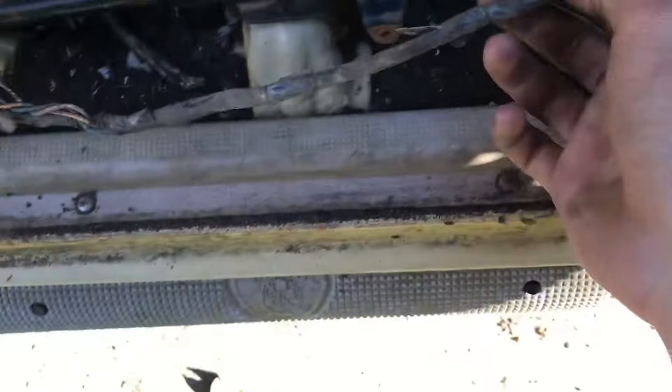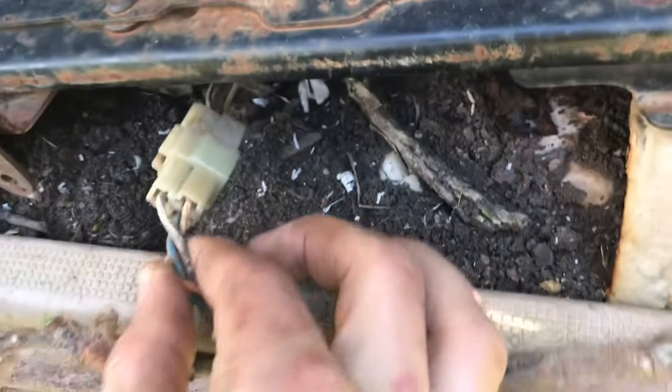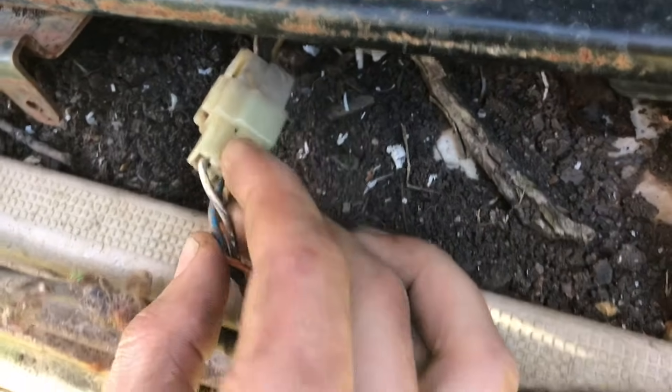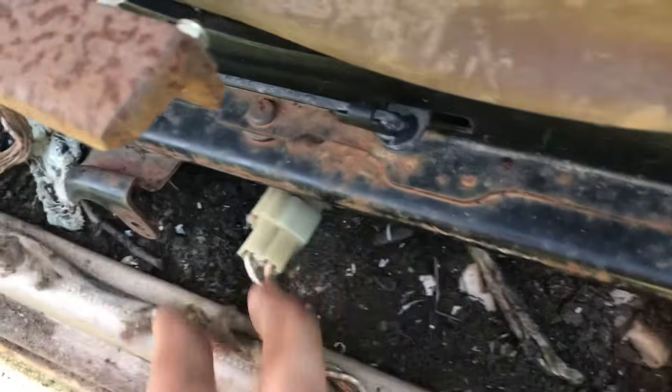So you can check under the vehicle or in here — check these wires, they go through the floor right here. You can check right here for voltage at these wires while cranking, and if there's an issue with the wiring between there and the fuel pump, that will tell you.